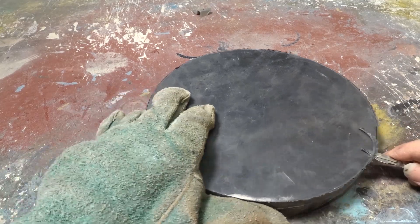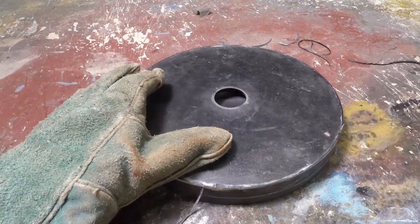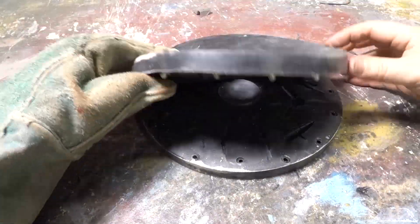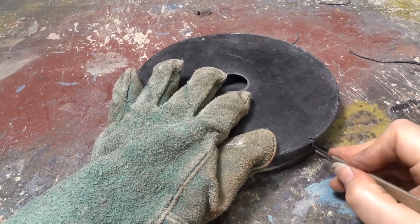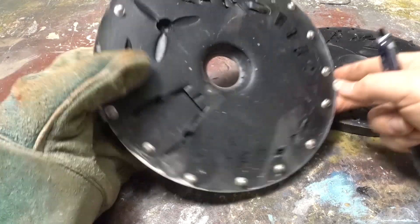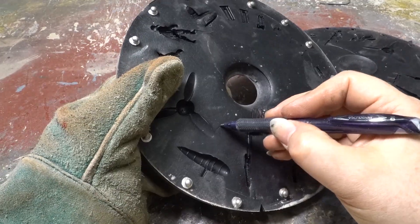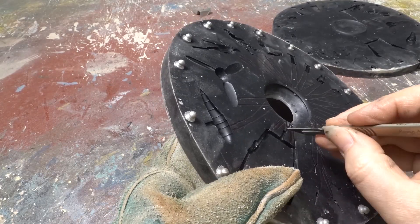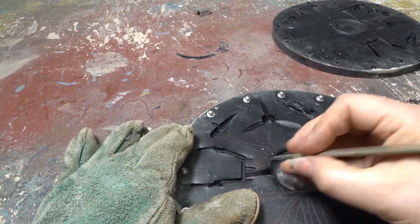I start by trimming away the excess rubber from the outer edge of the mold with a fresh scalpel blade. Then I fit the two halves together again and cut a registration mark across the edge. This makes it much easier when it comes to reassembling the molds. Before cutting the molds, I mark out where I'm going to cut the rubber with a biro. From now on the cutting process is exactly the same as for the cold cure molds. Feeds are cut into the parts leading back to the centre of the mold.